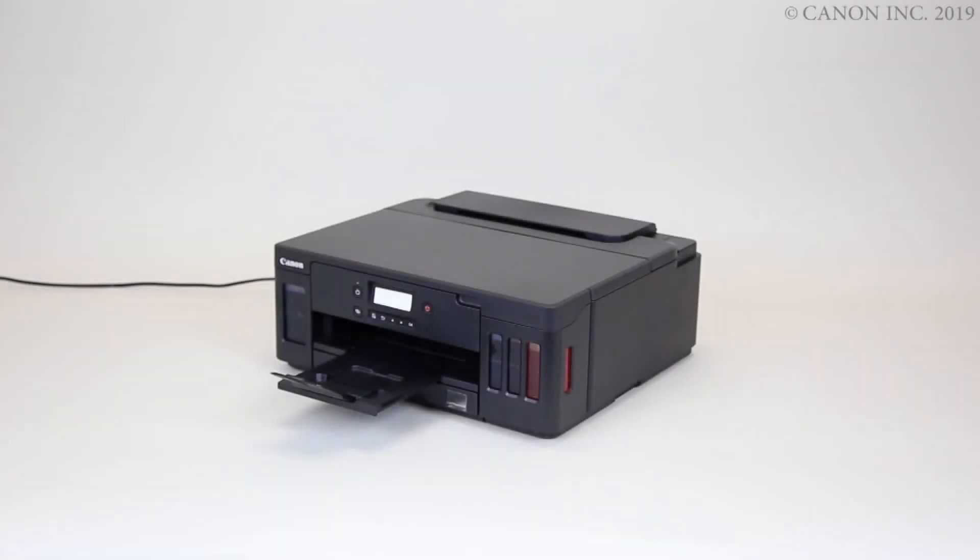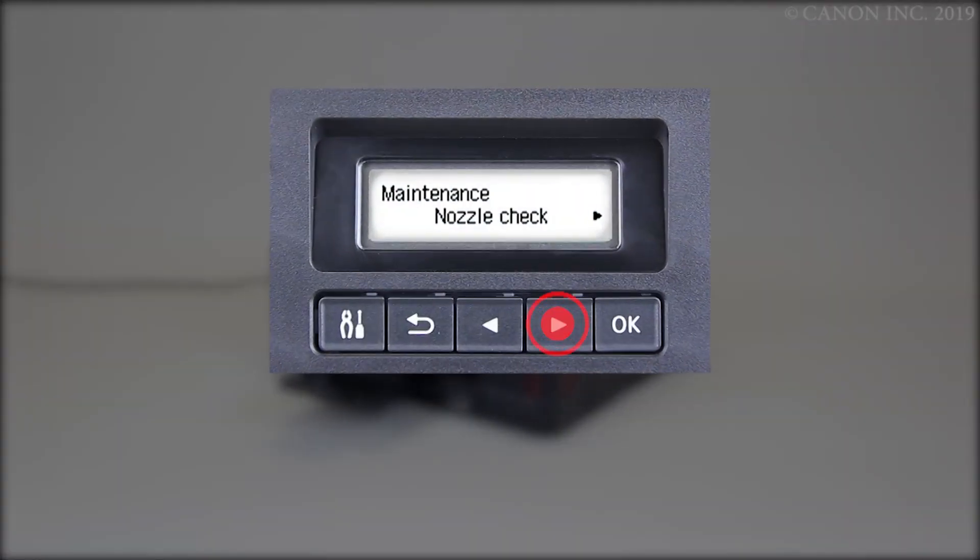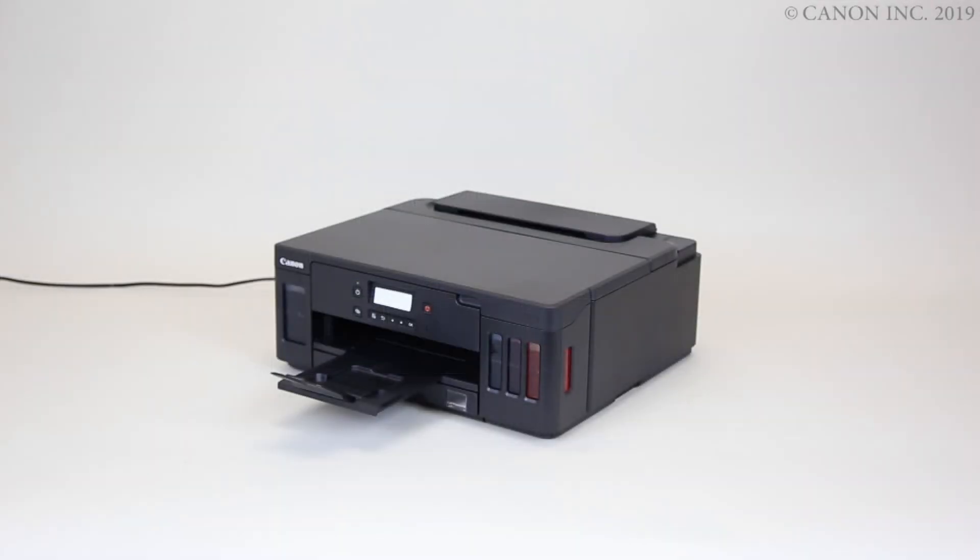Here's how to perform a deep cleaning. Press the right arrow repeatedly to select Deep Cleaning, then press the OK button. The deep cleaning will start. The cleaning takes about one minute. Print the nozzle check pattern again and check for improvement.